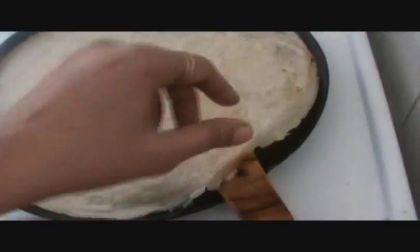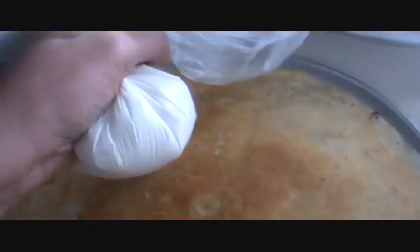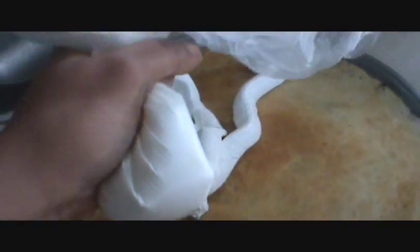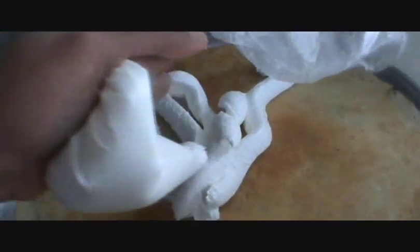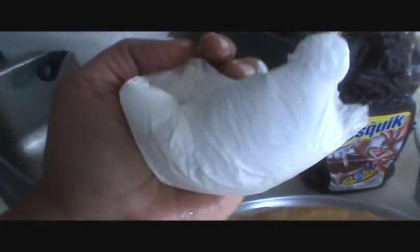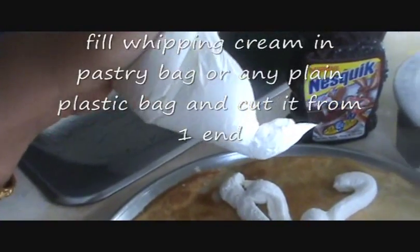See, our one side is done, and now we will flip it to the other side. Now add your whipping cream — fill it up in a bag and cut it from the end.